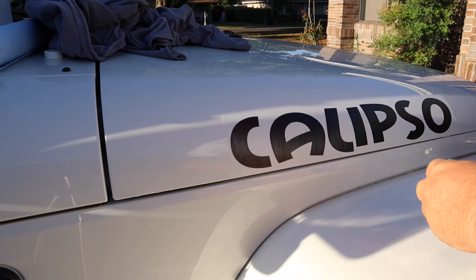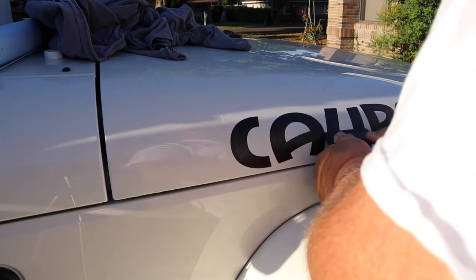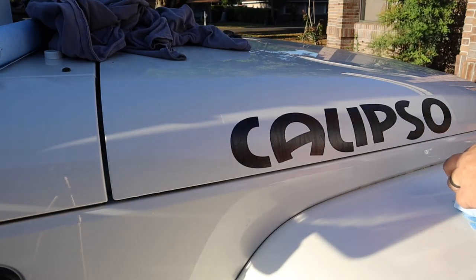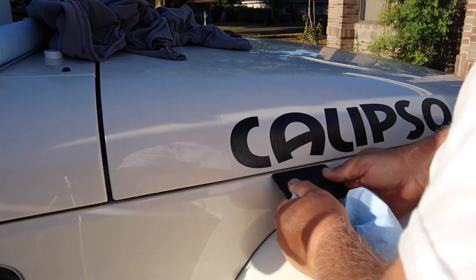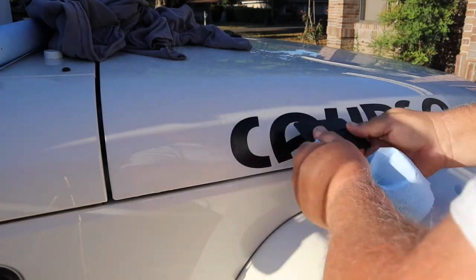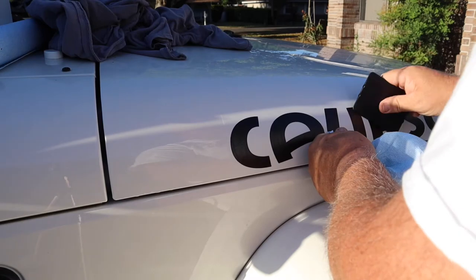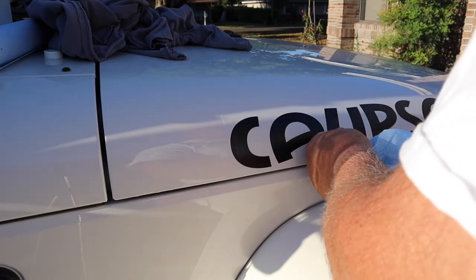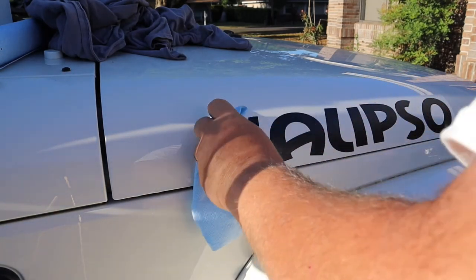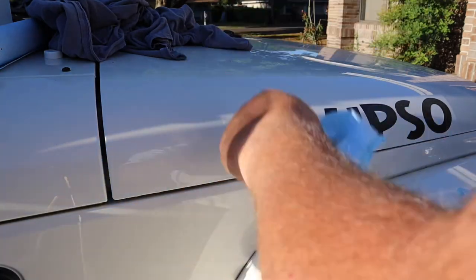Some people will say you've ruined your sticker by putting water on it. This is the third Jeep I've put stickers on using water and I've never had a problem with them coming off. I use soapy water. If you were to wash the vehicle right after, they would come off — but I let it set overnight and it's fine. We're going to let that set, I'll go do the other side, then we'll come back and peel it off.